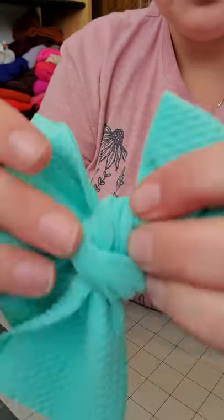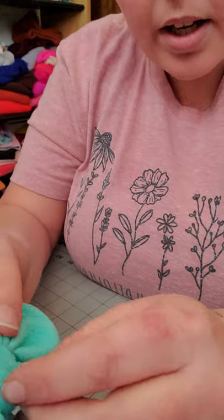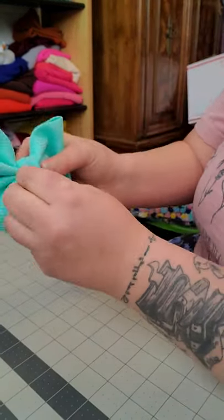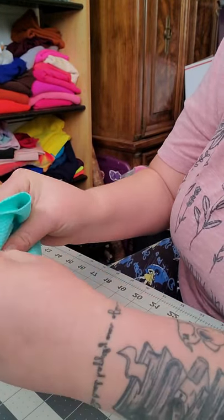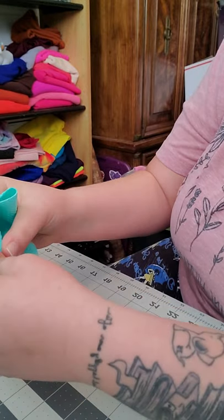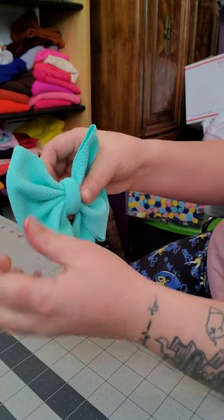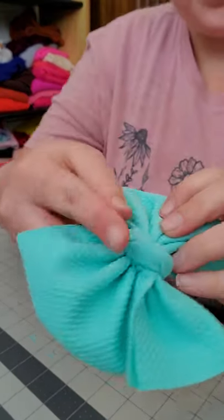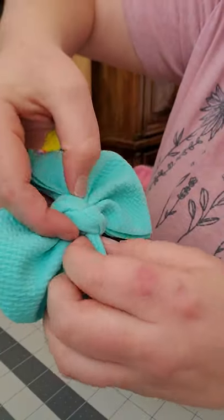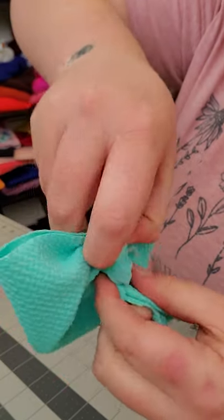It looks a little ugly in the front before you tighten it — you need to adjust your middle. I'm bringing it over, using my fingers, tucking the sides in, adjusting my bow. I just use my finger and tuck the sides in, then you pinch — you literally pinch this top part.